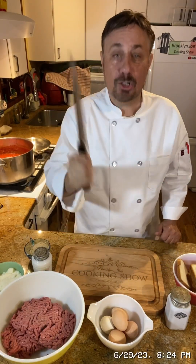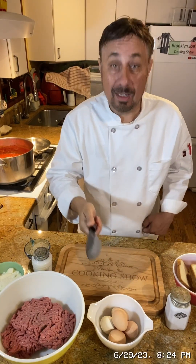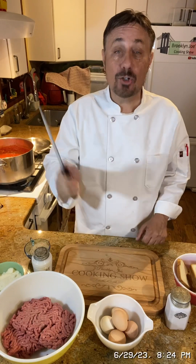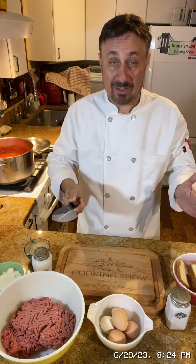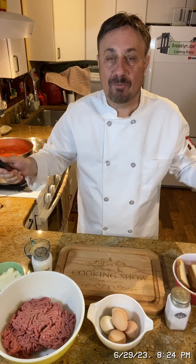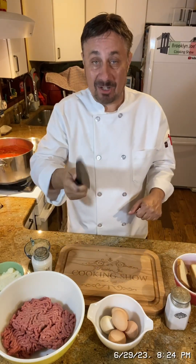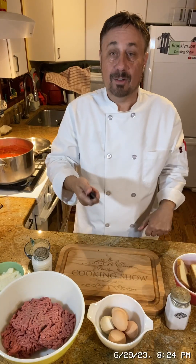It's Joe and I'm gonna show you how to make the most dangerous meatballs in the world — dangerous because once you start making these, everybody's gonna want you to make them. I've made these meatballs before for people, they talk about them for years. You're gonna see the same thing if you make these meatballs. They're easy, it's simple, and you're gonna love it.